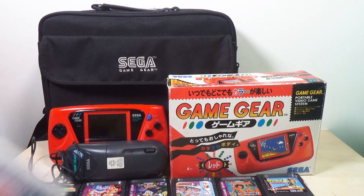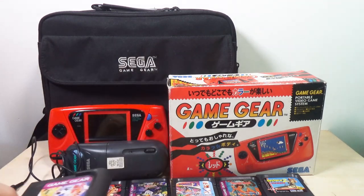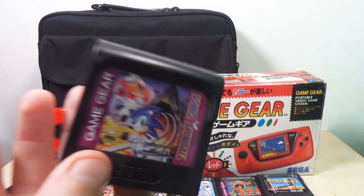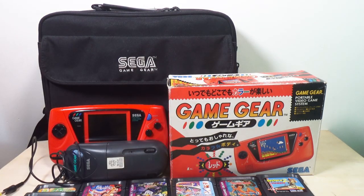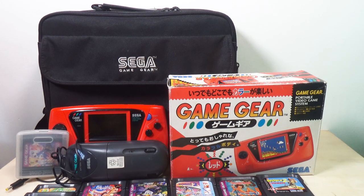Next, inside this case, there is Sonic Spinball — which is really quite a good game. If you haven't played that one, you definitely should. That's good stuff right there.